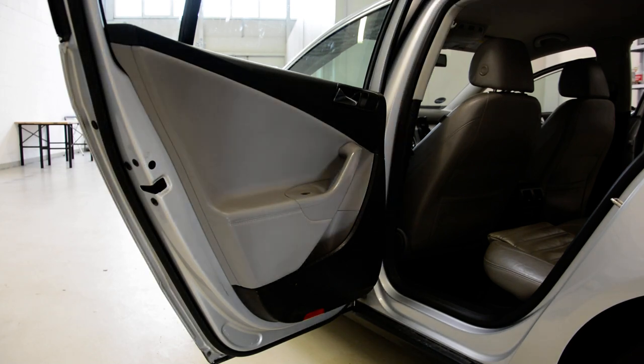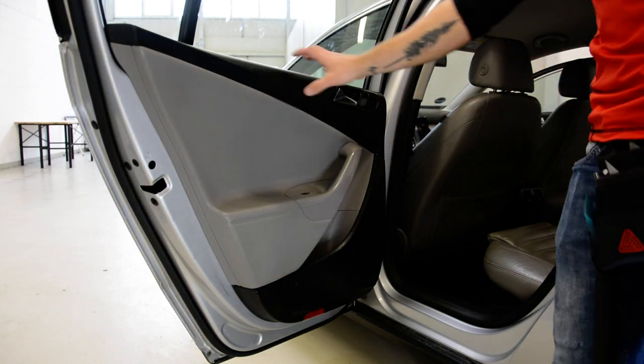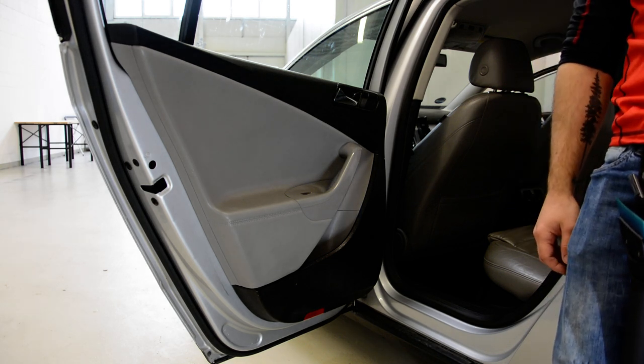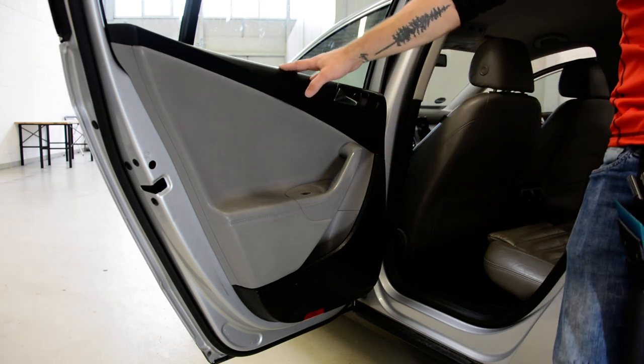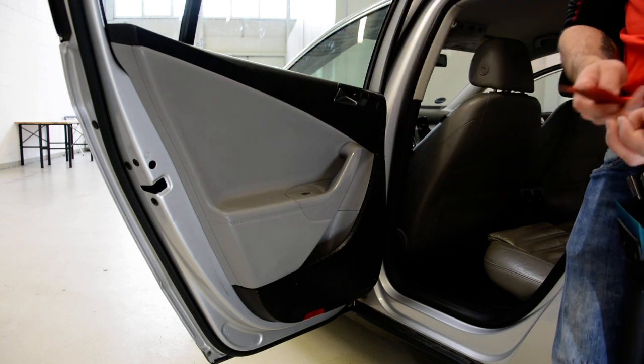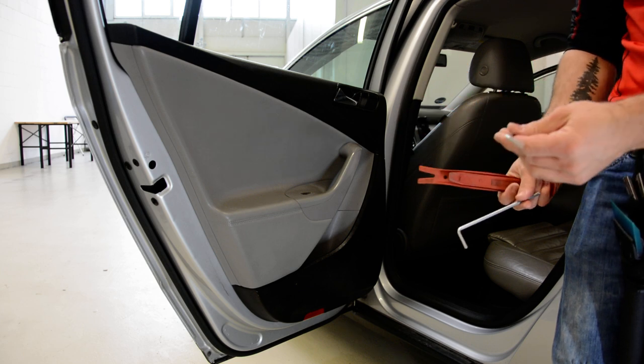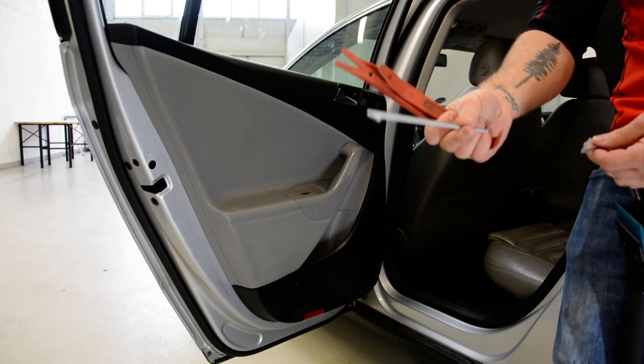Hello everyone! In this video I will show you how to remove the door panel from a Volkswagen Passat 2007 model. You will need a plastic removal tool or Torx T20 to T30.